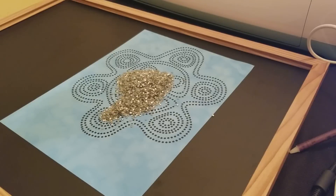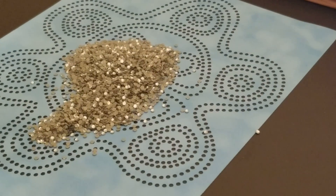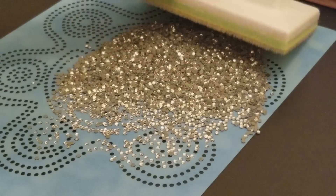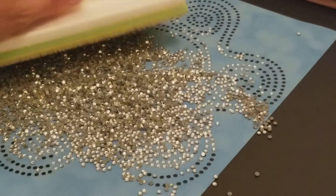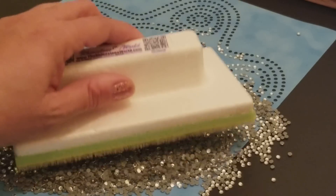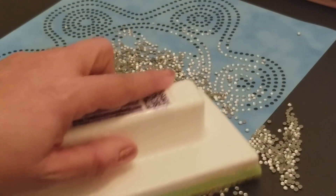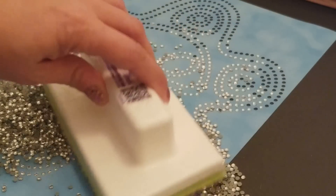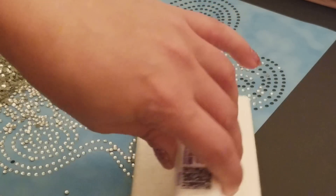We're going to go ahead and dump the rhinestones on here — and this is how your rhinestones are supposed to fall in. And it's working! As you can see, you want to go in circles and focus on one area first. This is actually kind of soothing. There's one that doesn't want to fill in, but look at how perfect that is.